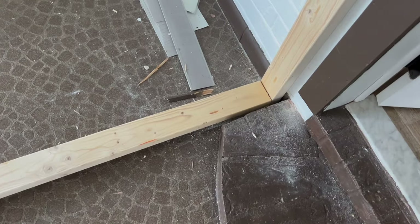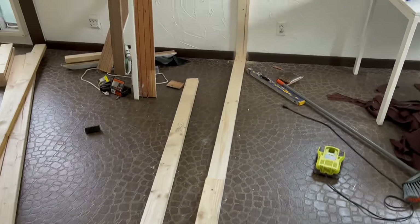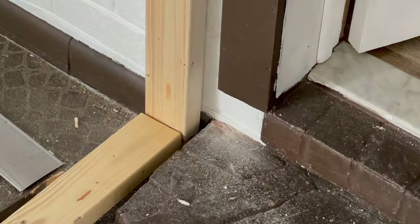Now let's attach this stud to the floor and secure the stud to an existing stud.